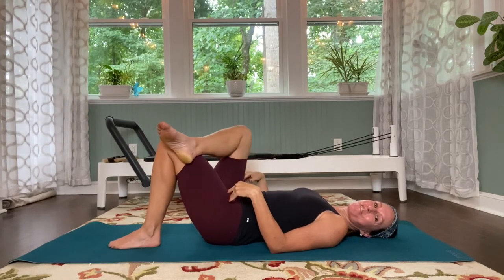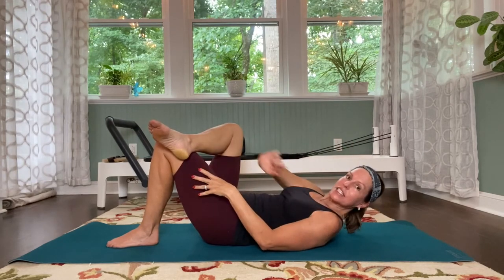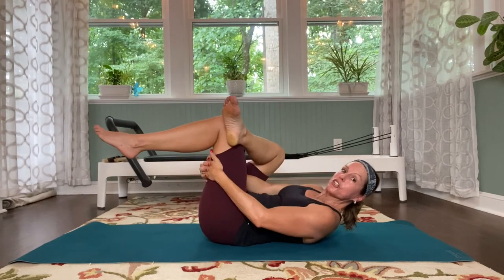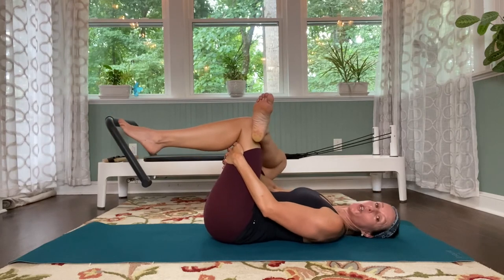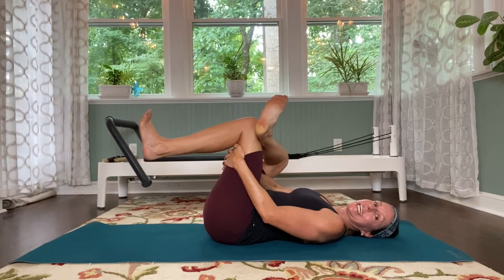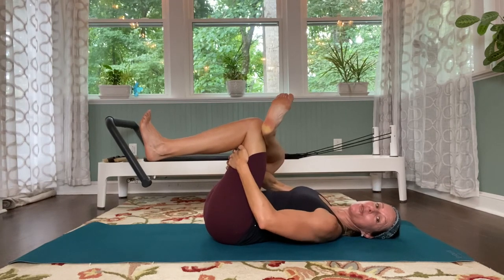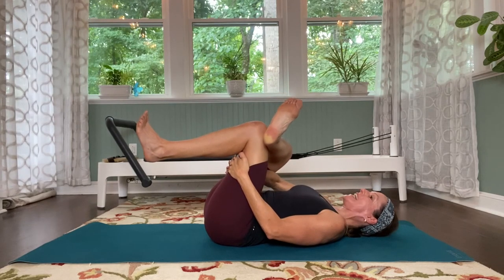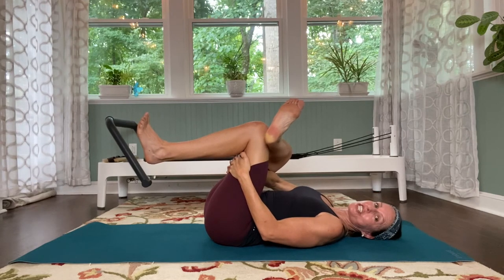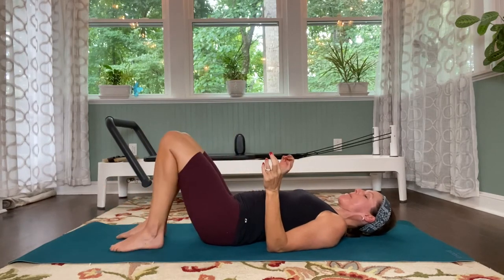Beautiful — quick figure four for that right hip, and then we'll do the other side. Cross the right ankle on top of that left thigh. Curl up, grab onto your left leg, and pull it in. Gently pull that left leg in, flex both feet. Using that right elbow, press that thigh away from you so you really feel that opening. Then lean just a little bit to your left side — see if you can feel that deeper stretch into that right hip. And then gently unwind, bring those feet back down.